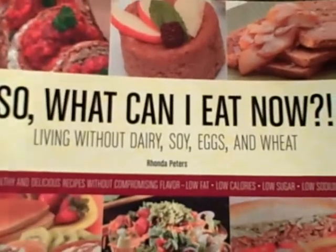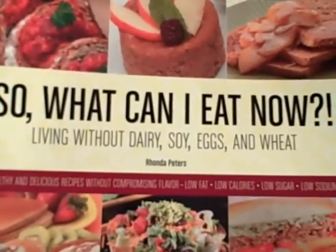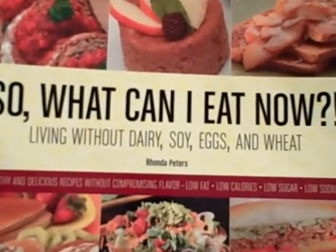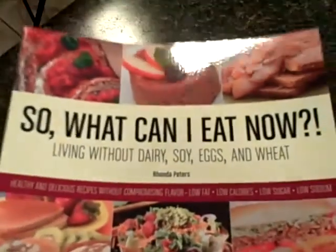It is also for those who are just saying, hey, I want to eat healthy, but I don't want to be vegetarian, or I don't want to be on a strict, no-flavor type of diet. So this cookbook is for you.